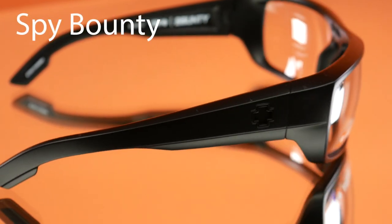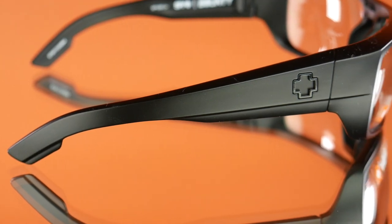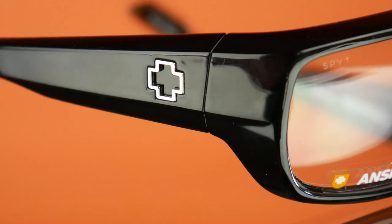The next ones are the Spy Bounty safety glasses. These are really good and will protect you in a bunch of different harsh environments. They feel very sturdy — a very big frame, but they still don't look like your typical safety glasses.